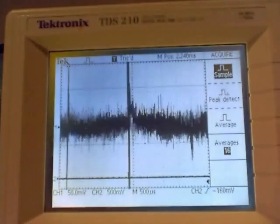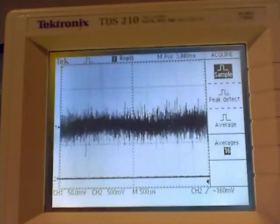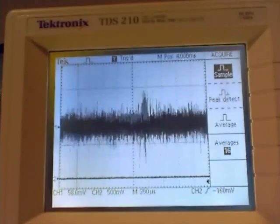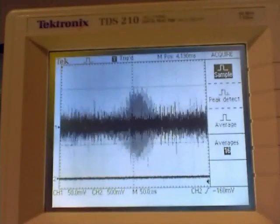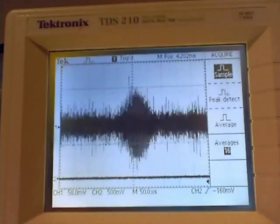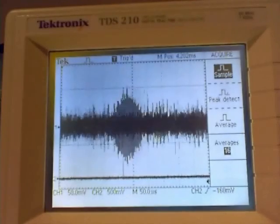Let me try and just zoom in on the spin echo. There we can see our spin echo, which is kind of a double pyramid shape, up and down.